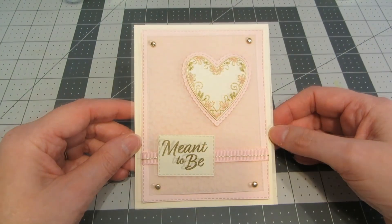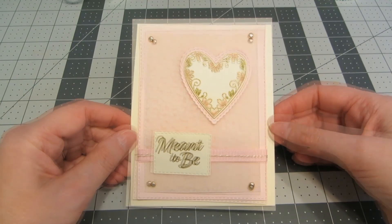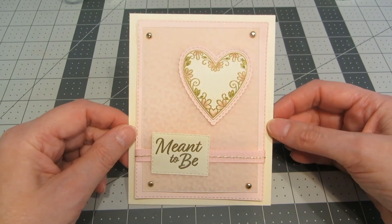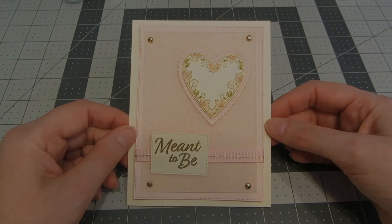And here's our finished card! I think this is really elegant but also soft and sweet for a wedding card. I really love the gold accents of the brads and the embossing — I think that just adds such a pretty metallic touch. I hope you enjoyed this card tutorial. If you did, please give it a thumbs up, be sure to check out my channel and subscribe, and I hope you have a wonderful day. Bye!